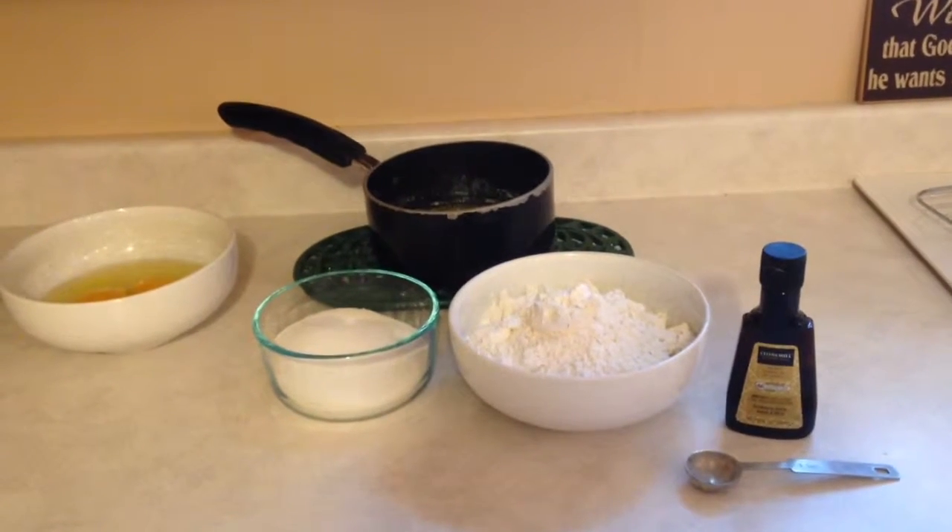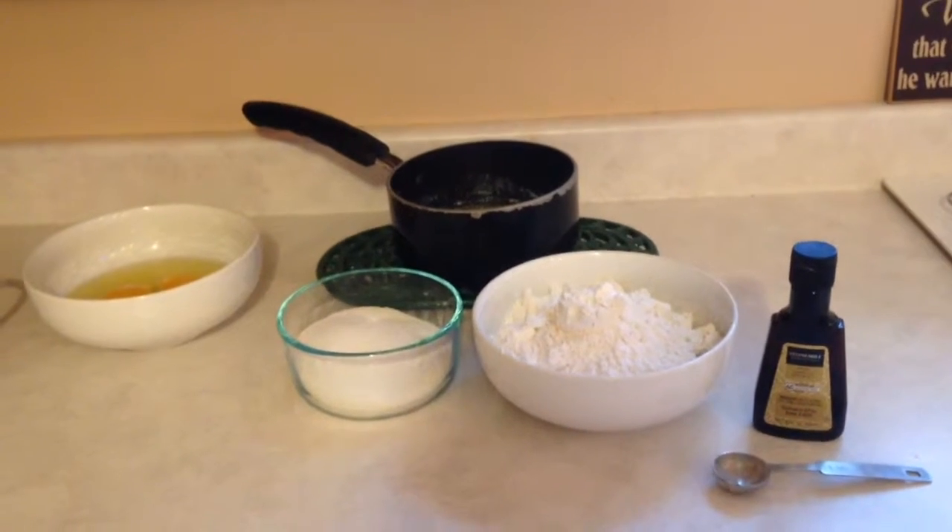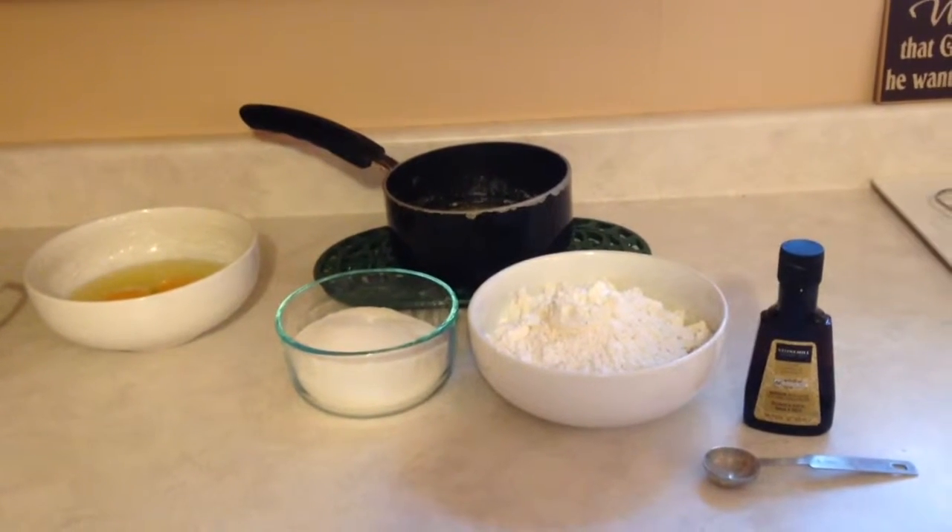The next cookie I'm going to make today are Pitzels, and you need a Pitzel waffle iron to make these types of cookies.